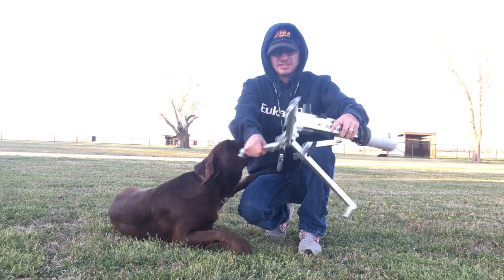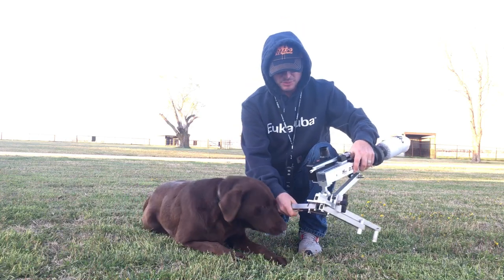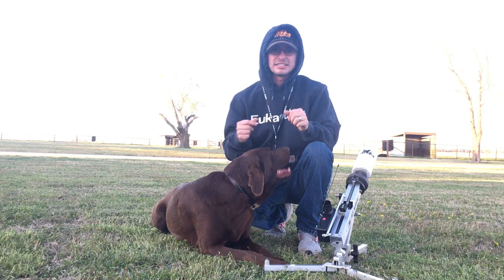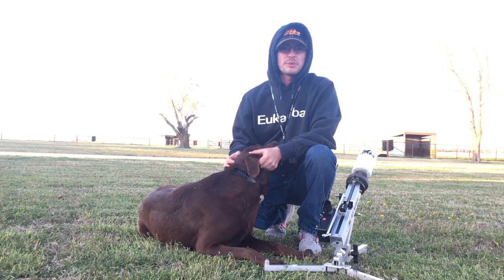I'm blown away — it's lightweight, it collapses down real quick, easy. You couldn't ask for a better product; well made. You guys go check them out — DT Systems — they're on Instagram, YouTube, and check out their website.